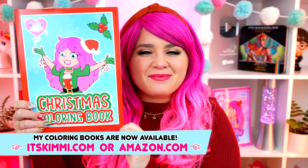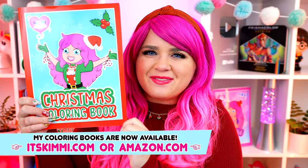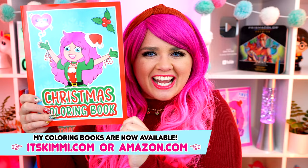Hey everyone! It's Kimmy here, and welcome back to another coloring video! Don't forget to get your copy of my Kimmy the Clown Christmas Coloring Book at itskimmy.com or Amazon! Today I'm going to be coloring a Peanuts picture using markers! Let's get started!